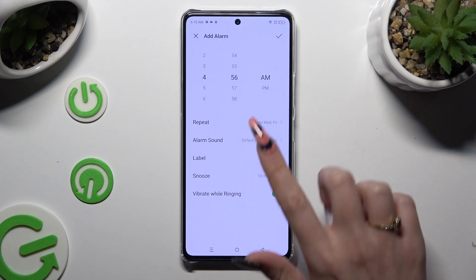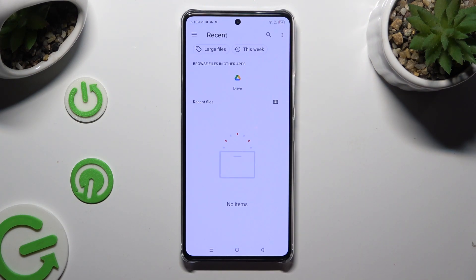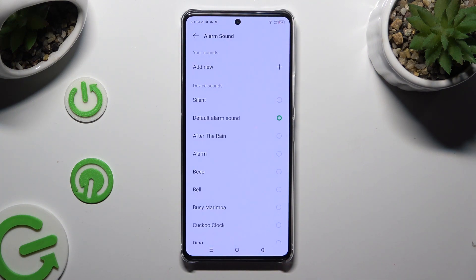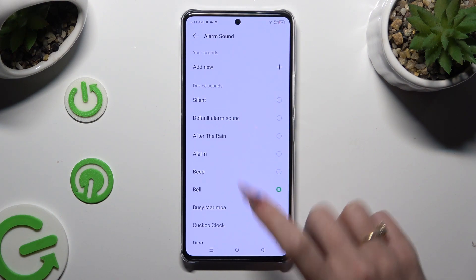Now select alarm sound, click on add new at the top and pick any song from your device — just click on it and go back. You can also apply one of those melodies instead by hitting the best one for you and tapping on the back button.